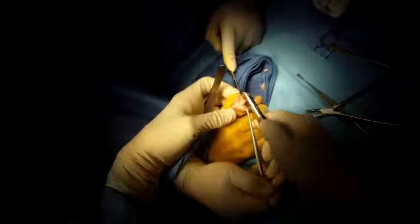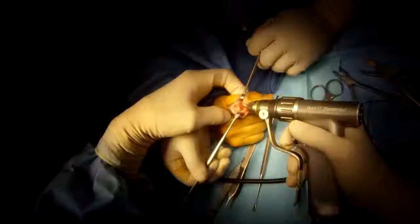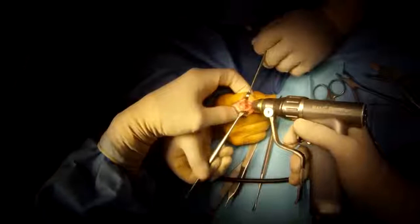Use a bone cutter to make nice flat cuts on either side so that they'll be well opposed to the desired angle of fusion. Smooth it out, and place a guide wire through the bone on the left.